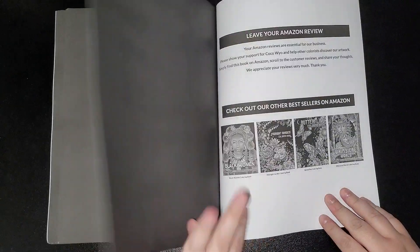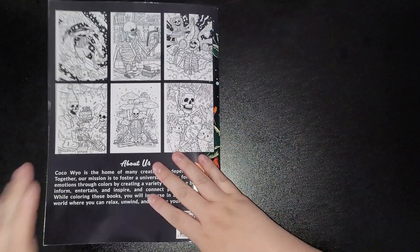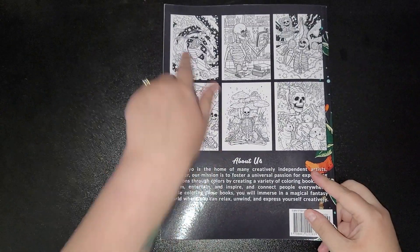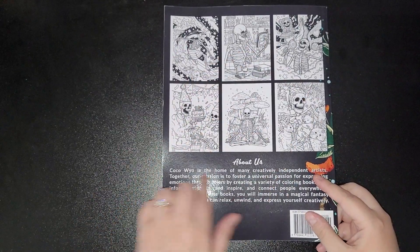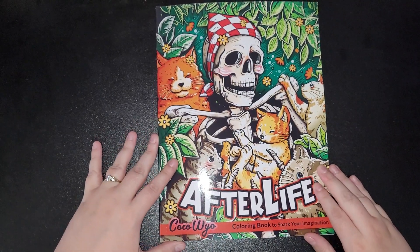And then that's the back of the book. So another awesome book to add to your collection. You get your images on the back as well and then a bit about them. And that's Afterlife by Koko Wyo.